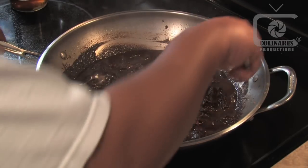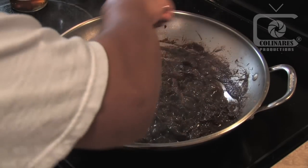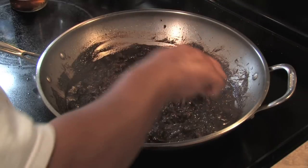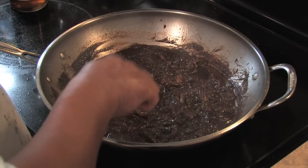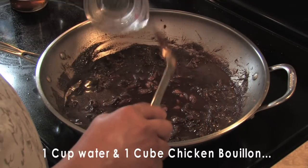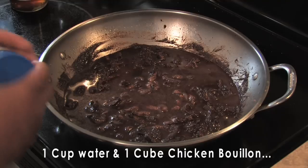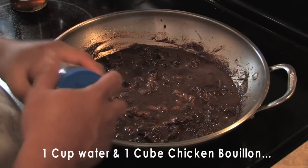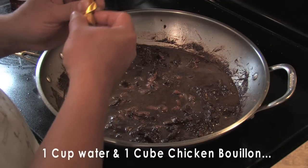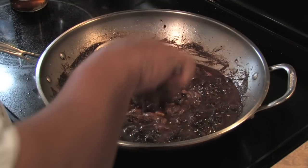This looks a little too thick, so I'm going to add some liquid. Preferably I'd add chicken broth, but since I don't have it on hand I'll use one cup of plain water and add a chicken broth cube to give it flavor. I'll go ahead and mix and stir it well.